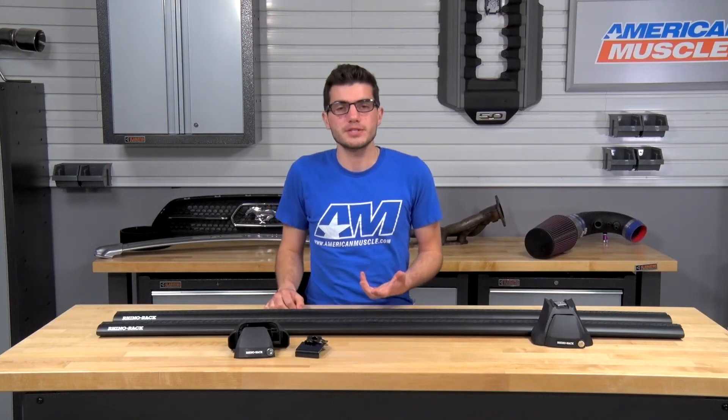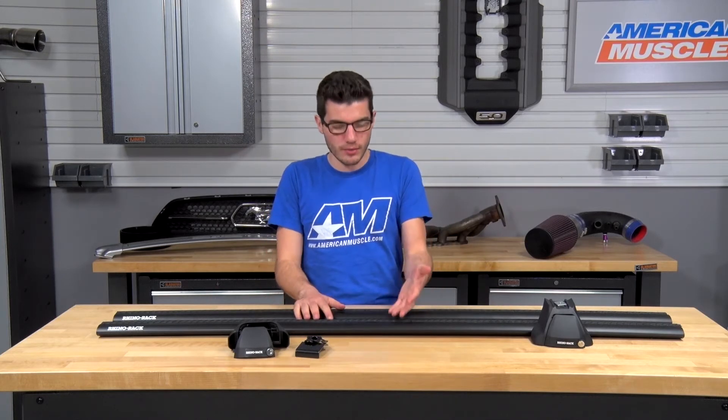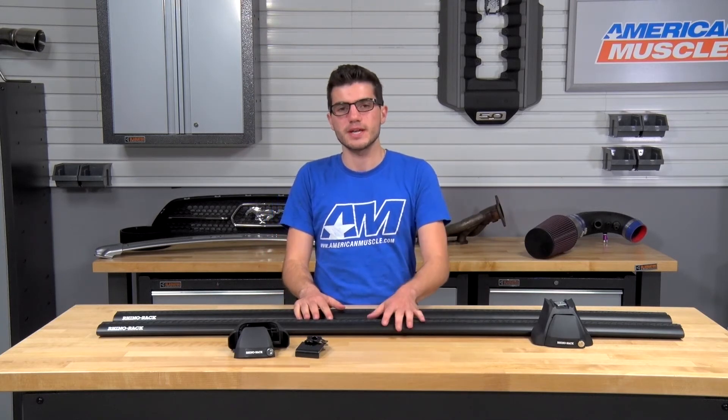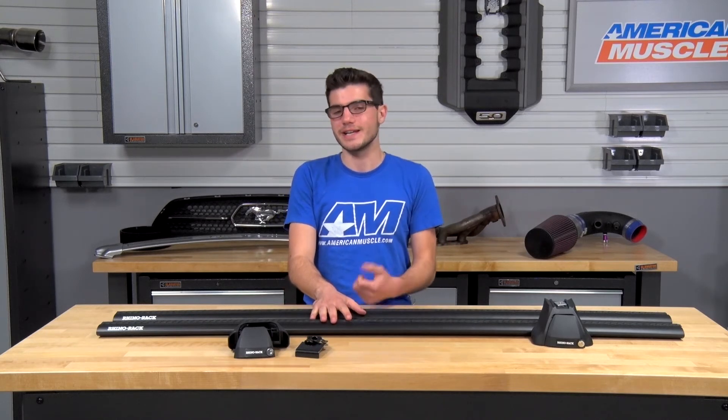Before jumping into the install, it's worth pointing out that this is a black finish, but if you're not interested in this styling, Rhino Rack also offers the 2500 Vortex system — the same kit — but also in silver, just in case you're interested in a different style.